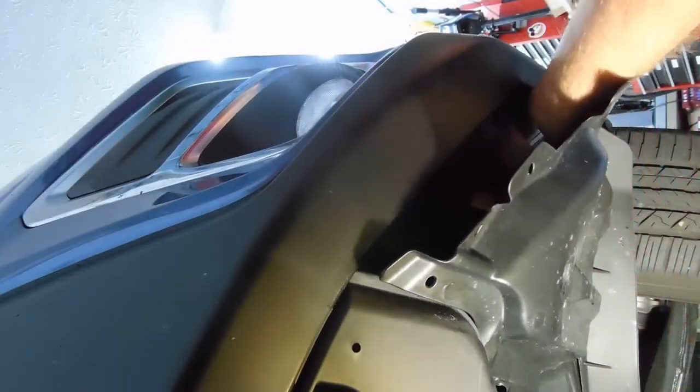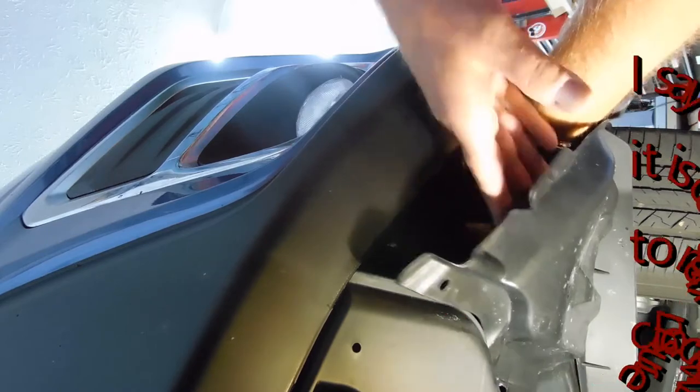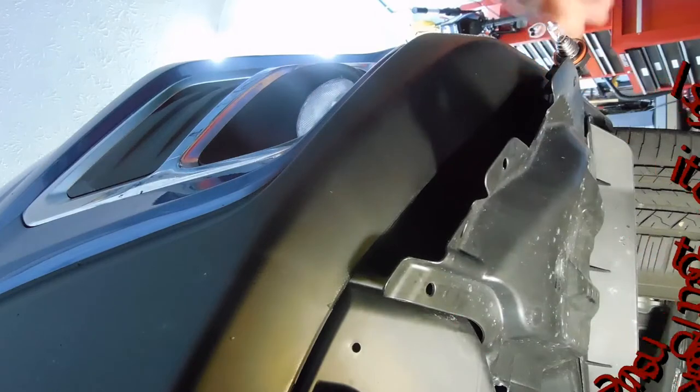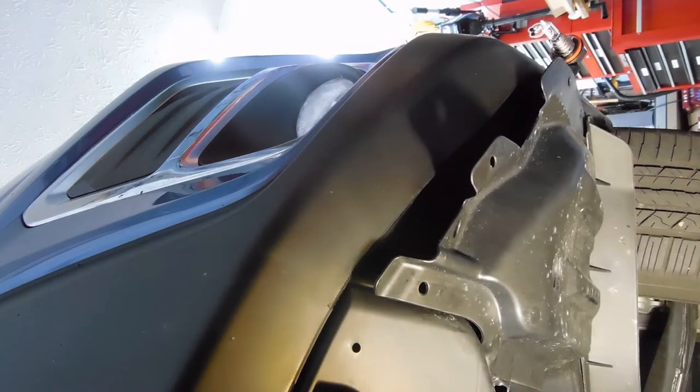Getting it to unlock — there we go. It's clockwise. It's just a good idea to put on gloves.